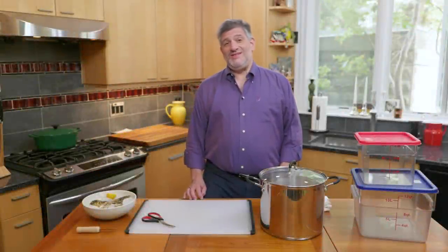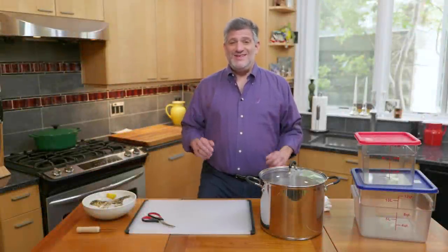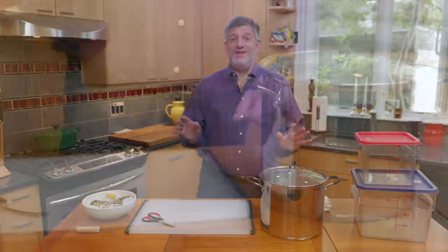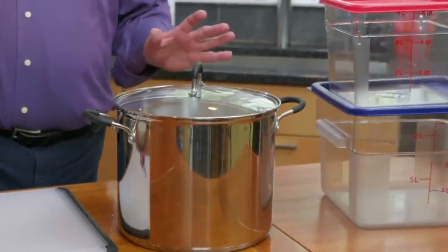My Test Kitchen compatriots and I live in coastal New England, and this is a seafood lover's paradise. Here's some of the equipment you're going to need to prep fish and shellfish.